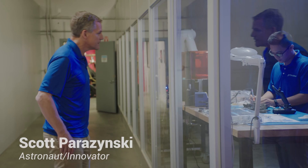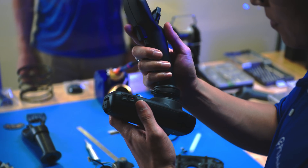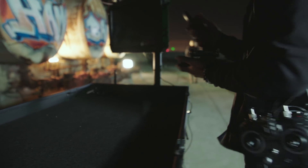Putting control back in your hands — that's the FT Aviator. We wanted to create an intuitive controller, something that anyone could pick up and use.